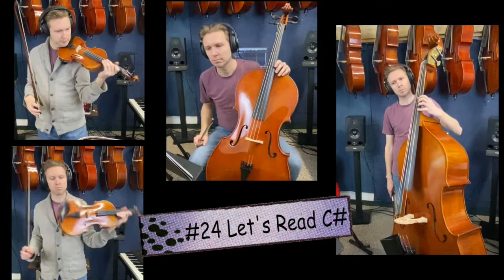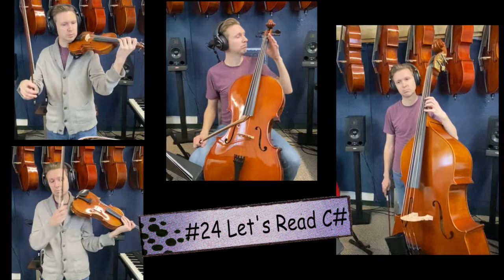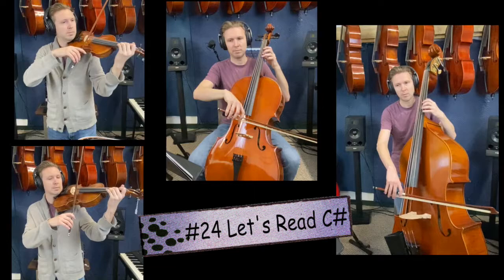Now, number 24, C sharp. If your D is in tune, your C sharp should be in tune. Violin and viola should be touching it so close. Cello, third finger. Bass, second finger. This is what a C sharp should sound like. One, two, ready, go.